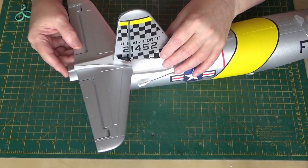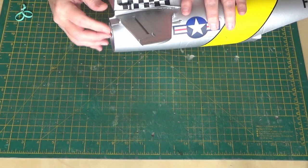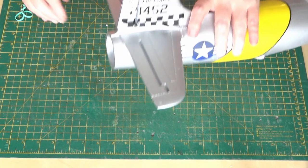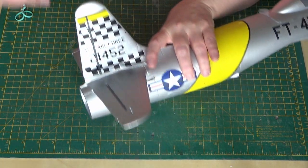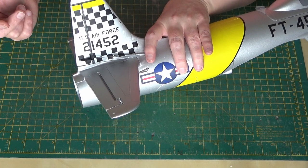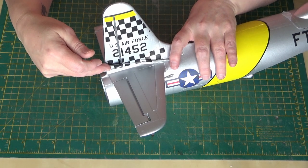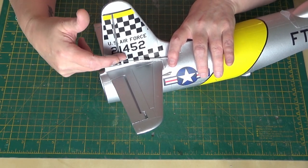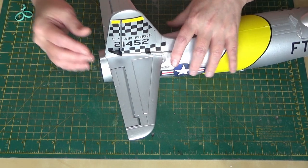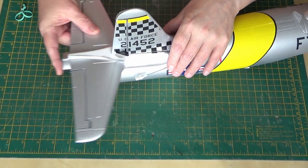I replaced the ESC with a 40 amp one because I don't trust the original 30 amp - if I push the plane on 4S I'm pushing 34 amps, and that's just taking the mickey. I've also added rudder, because why not - this plane deserves a rudder. That's a rudder cut in; I don't know if it's going to be big enough but it's cut into the scale size, this is where the rudder goes on the real one. It's quite chunky foam, it's not thin.